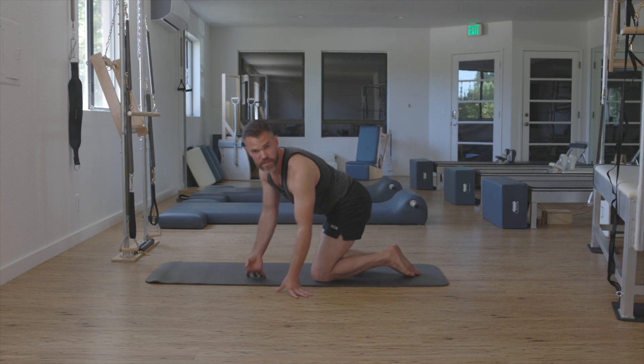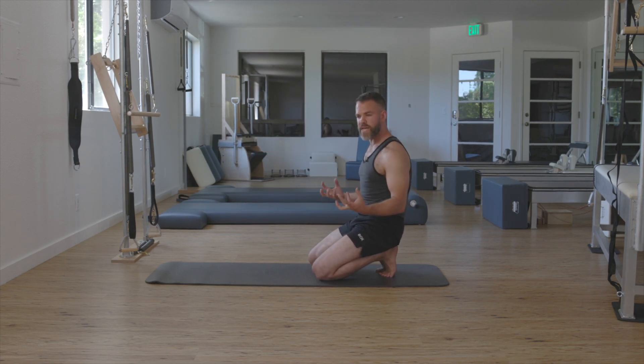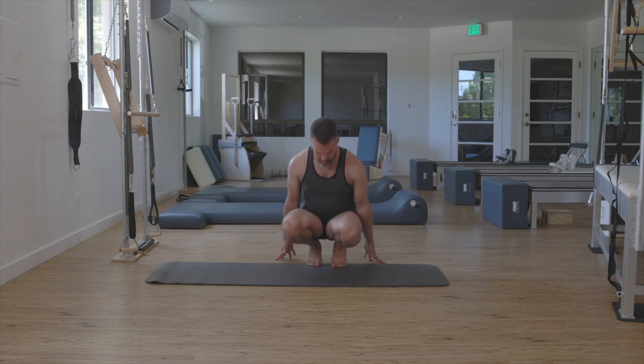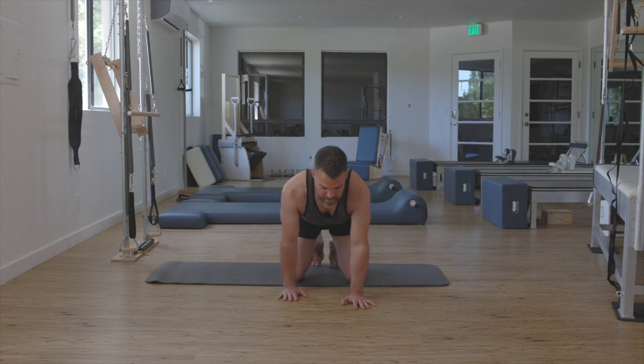If you refer to Philip Beach, the osteopath from New Zealand, he talks about how dorsiflexion is sort of a ready stance — it helps to scaffold the structure, helps you to be strong and connected before you start moving and doing all sorts of things. So I like to find that base in dorsiflexion.